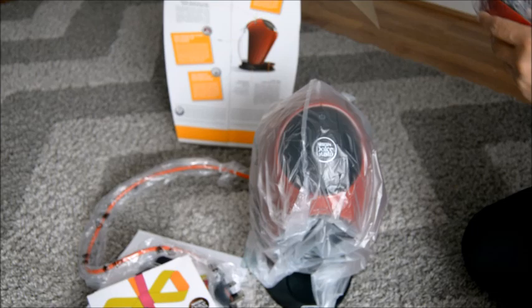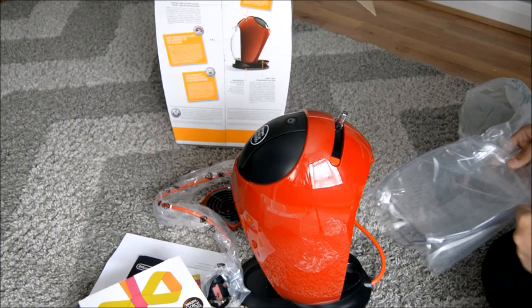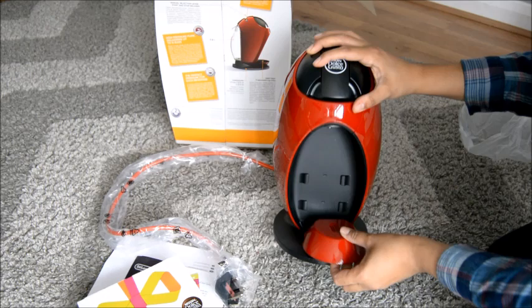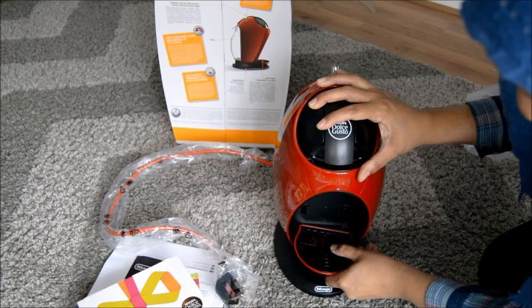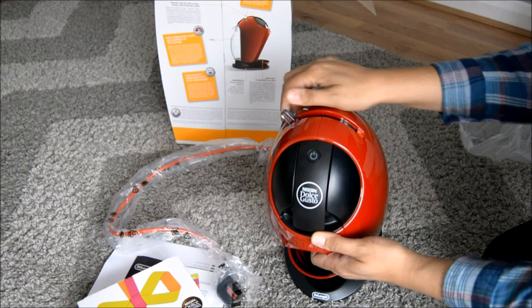Let's unwrap the machine — it's nice and red to match everything else in the kitchen. You can put it at different heights depending on how big your drink is. I guess this is the hot and cold switch — if you want a hot drink you put it there, cold drink you put it there. It looks quite straightforward to use.